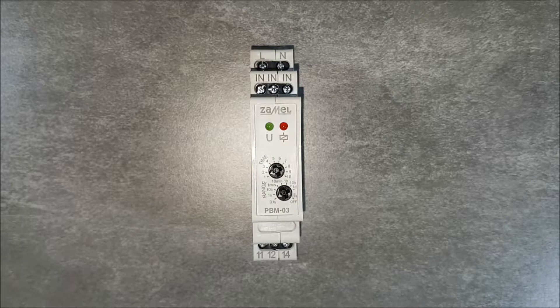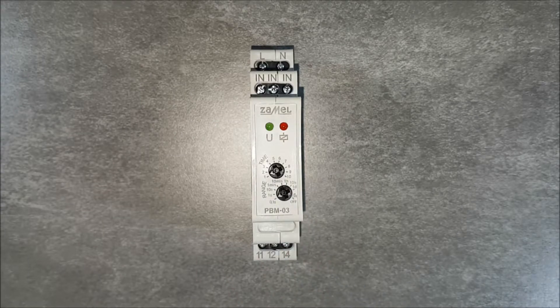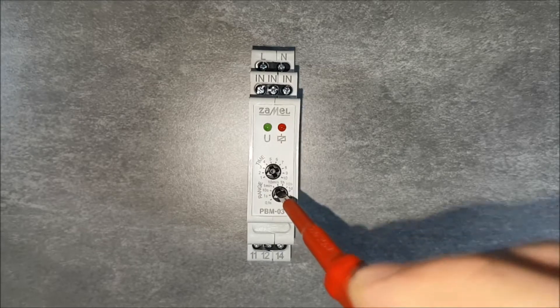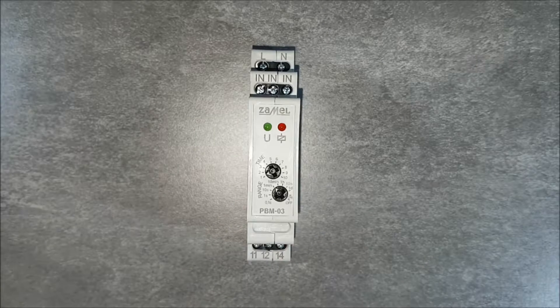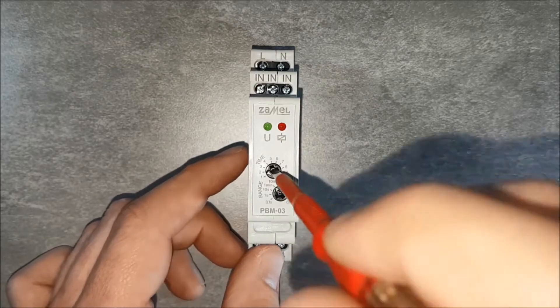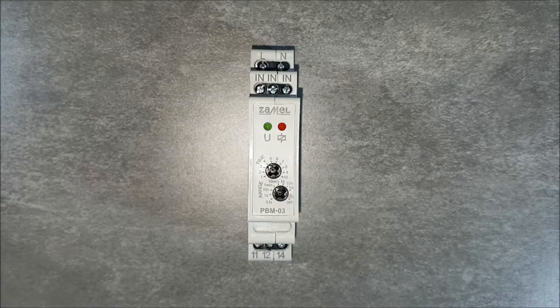Then, the chosen time base is multiplied by the setting of the second potentiometer, which can be a value from 1 to 10. For example, for a minutes setting: the lower potentiometer is set to the 1-minute range, the upper potentiometer is set to the number 4, giving a result of 4 minutes.